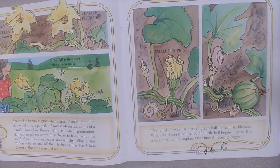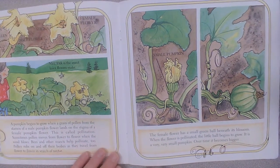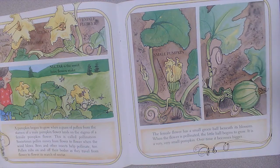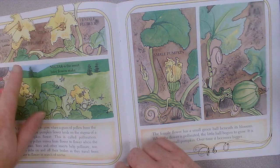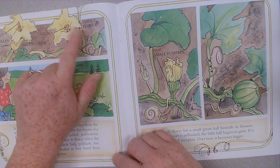A pumpkin begins to grow when a grain of pollen from the stamen of a male pumpkin flower lands on the stigma of a female pumpkin flower. This is called pollination. Sometimes pollen moves from flower to flower when the wind blows. Bees and other insects help pollinate too. Pollen rubs on and off their bodies as they travel from flower to flower in search of nectar. Nectar is the sweet juice flowers make. This is the stamen and this is the pollen — the male flower.